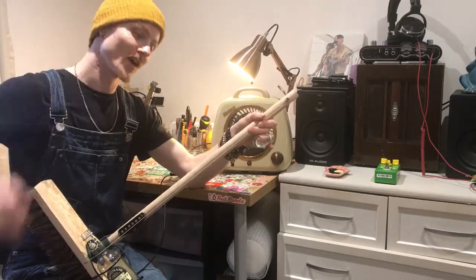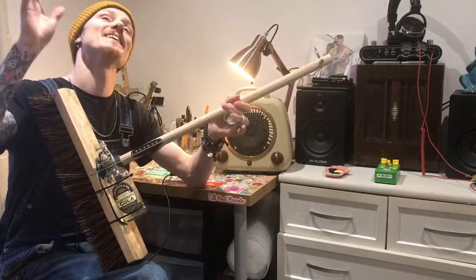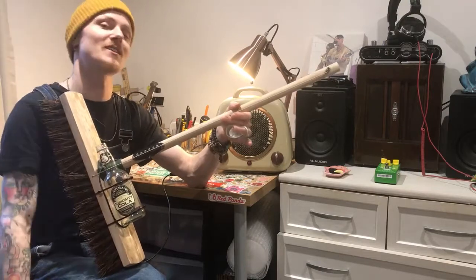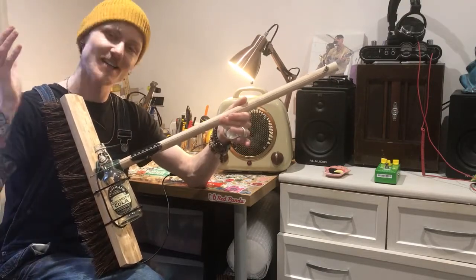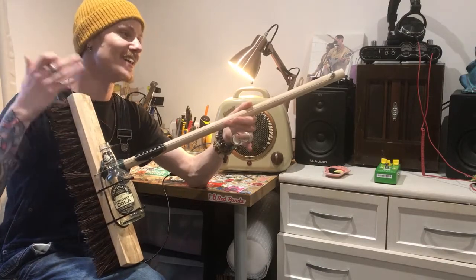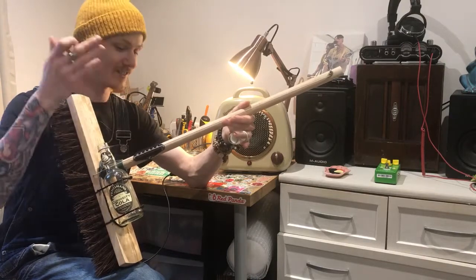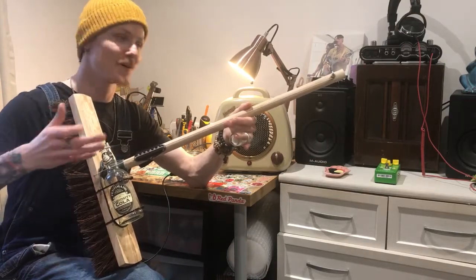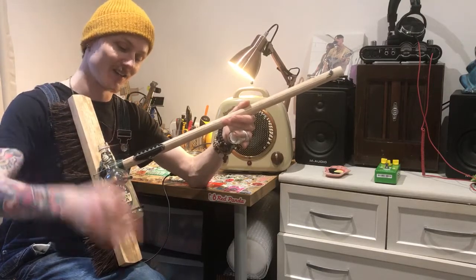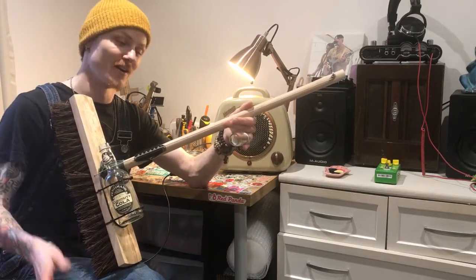And there you go — that is the broomstick diddly bow! Please, if you do make one, I would love to see it. Any questions, send us a message, drop a comment, and let me know what you think. Would you be caught playing one of these? Do you love it, do you hate it? Have you made a broomstick diddly bow in the past? I'm pretty sure I ain't the first person, but it is a whole lot of fun and it's just a good back-to-basics instrument — so give it a try if you want.